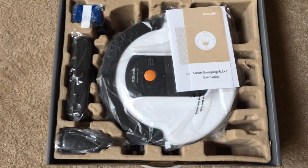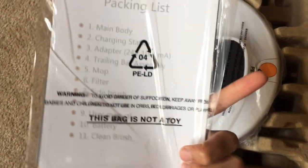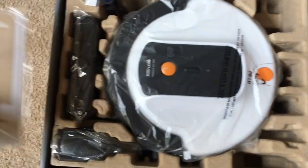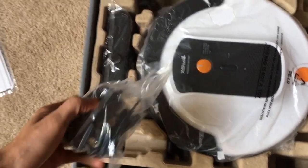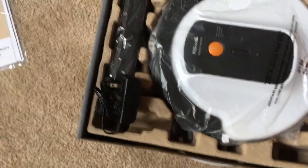Here we are — here's the XY Smart Sweeping Robot. There's a product manual and a little packing list inside the packaging. There's also a quick start guide and a power adapter for your charging station.